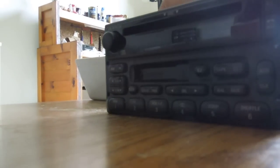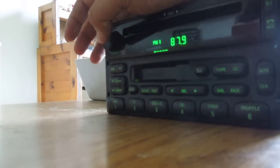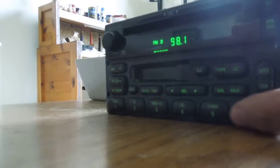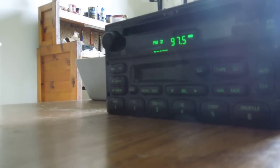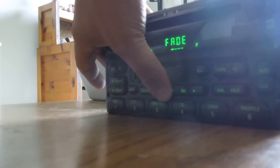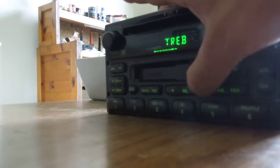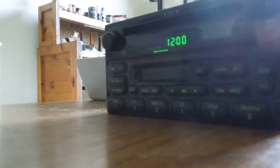So if I put her back here and fire it up, turn it on — AM radio, FM radio, seek, tune, preset buttons. Balance and fade. Treble, bass, balance, clock, mute.